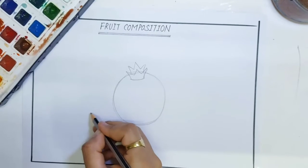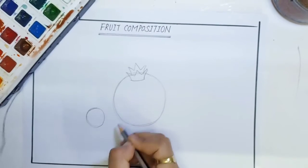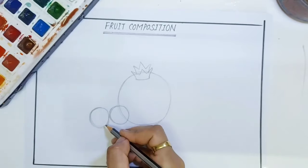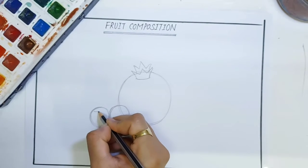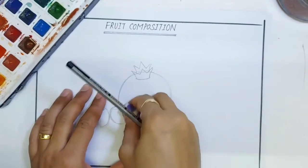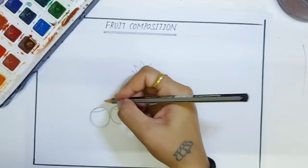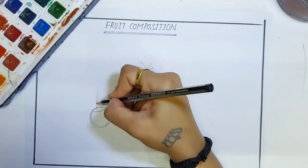Now draw two small size circles next to each other for cherries like this. On the top of the circle, draw a dent like this, then draw a curve line on the top for the stem like this.